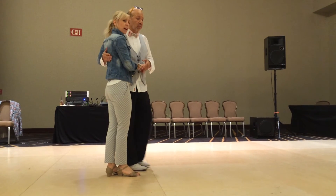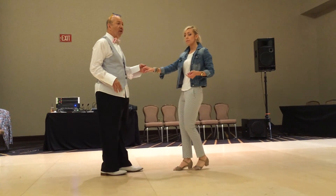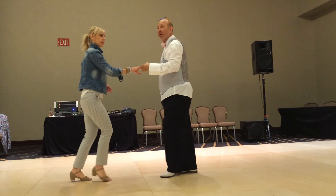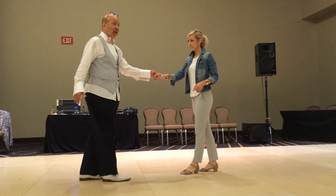Face your partner — we actually like each other. And if you don't like it, pretend like you do. 5, 6. 1 and 2, 3 and 4, 5, 6. Side together, side. 1 and 2, 3 and 4, 5, 6. 1 and 2, 3 and 4, 5, 6.